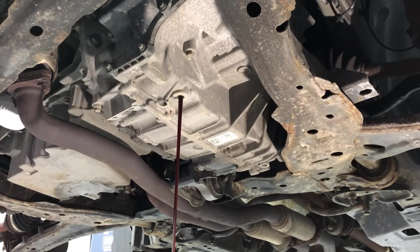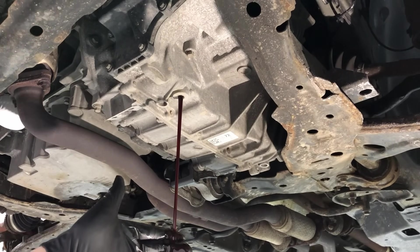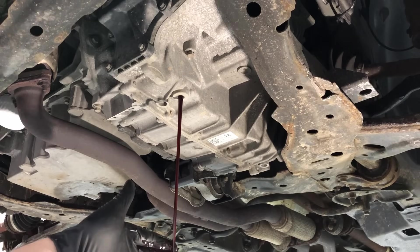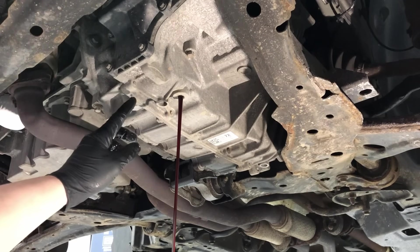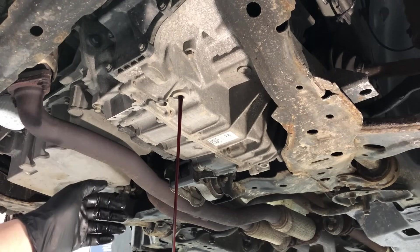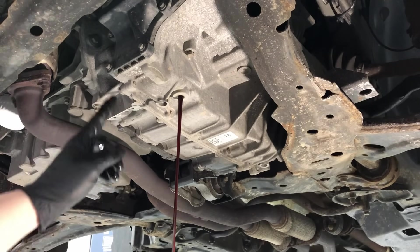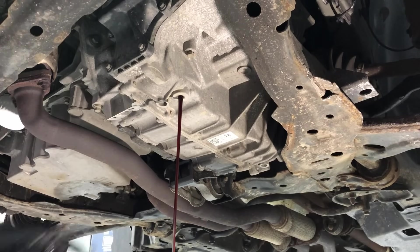One key point about this transmission and the reason I recommend every 30,000 miles for a drain and fill is to keep the fluid nice and clean and red. The transmission filter is not serviceable — it's internal to the case. They have to pull the transmission out of the vehicle, split the two case halves, and then change the filter. If it plugs up, you're pulling the transmission just to change the filter — it gets expensive real quick. It's always a good idea to do drain and fills every 30,000 miles to keep the fluid clean and the sediment out before it gets picked up by the filter.